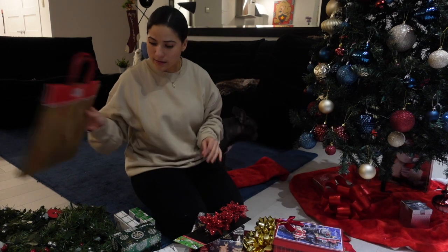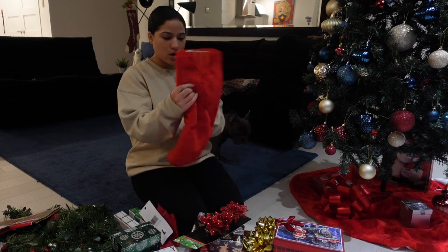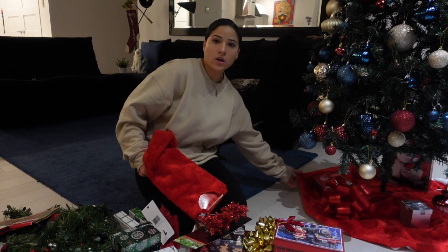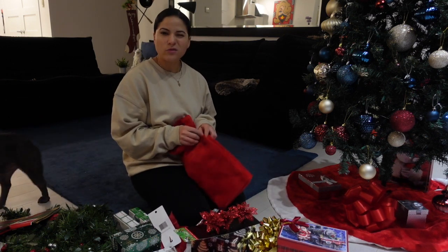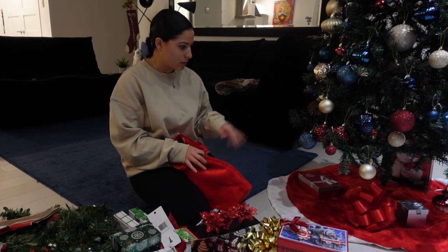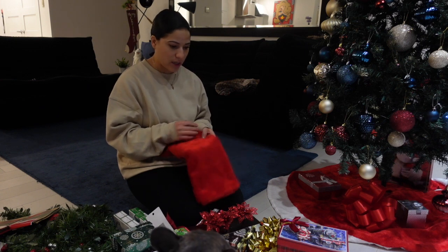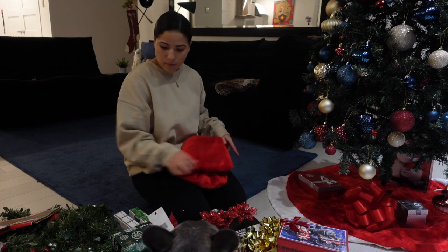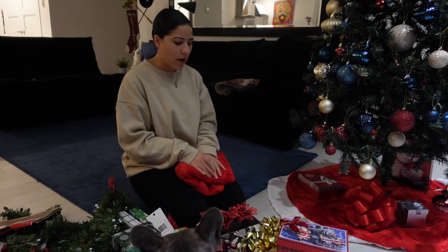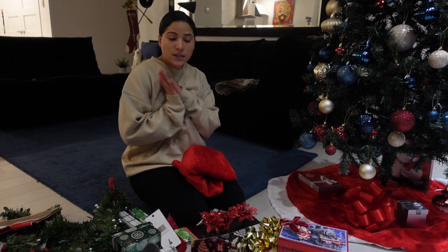I got some more gift bags and I also got a new tree skirt. I already have one, but this new one has like a white underneath with a Santa Claus vibe and I don't really want that this year — I just want a red one — so I bought this one. It's gonna look super cute. I can't wait to get started. I have to take all of these balls off before I put these on, which is probably going to take forever, but I'm gonna get started — but first, some wine.